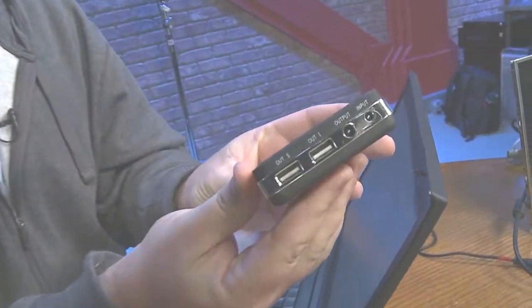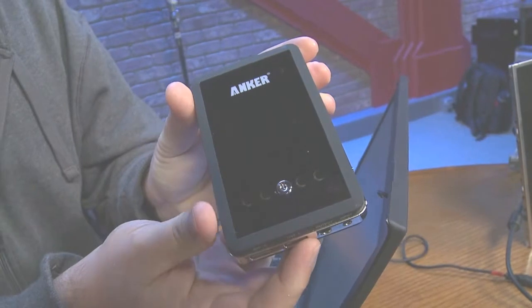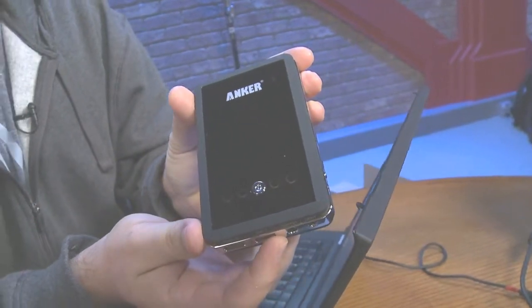I've got to mention there are larger options. If you say this is great but you want to do other things with your battery or charge a really big tablet, you might want to go with a larger option. I've got one here — they now call this the Pro model, the Anker Astro Pro. It looks a little different than this if you look at it online, but this is a 10,000 milliamp battery.